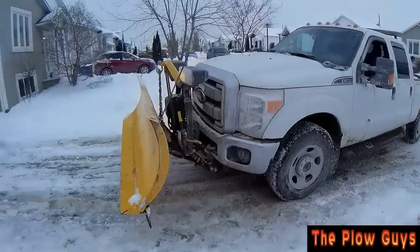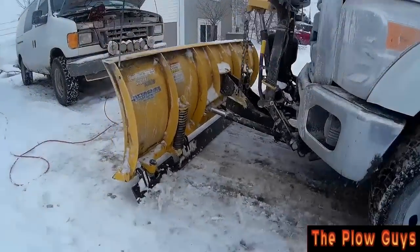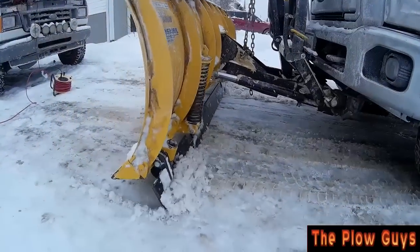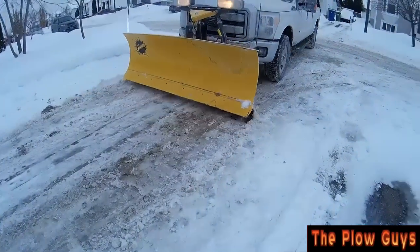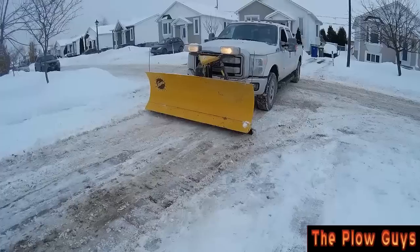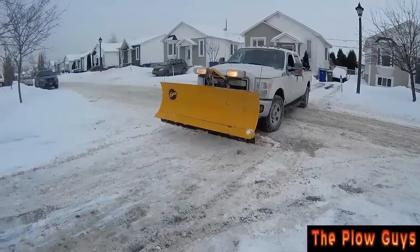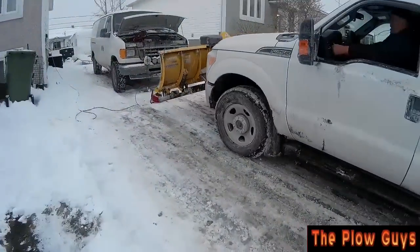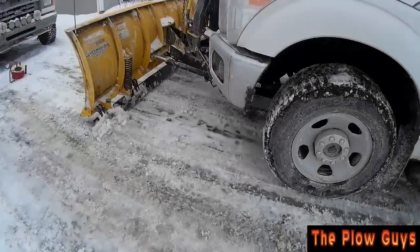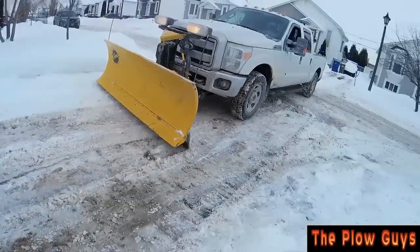Alright, so here we are, we'll start checking this out and see how it works. It's been a little bit of a good grab there, but it's that angle — that angle bothers me. Now on the next pass you're going to see it's going to grab a little better. I'll explain why that corner is grabbing so well. Look at that, nice. It's because it piles at an angle — it's up on the snow on the other side.